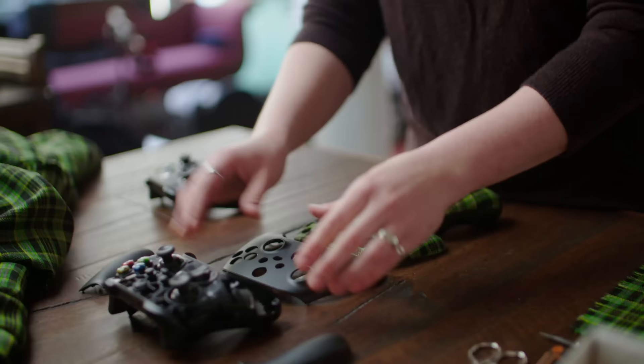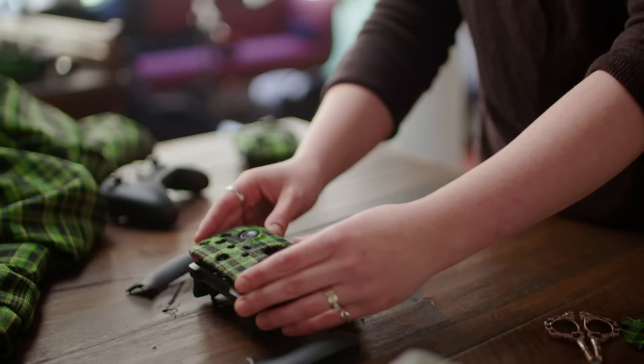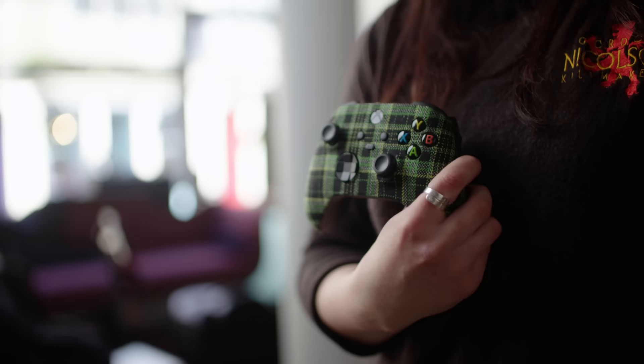It's just the top that we are covering in the tartan. It was quite a challenge to get on the controller — tartan is quite thick and the controller is quite fine. Then we're popping the sides back on and in the end it looks like this, all nice together, and it looks great with the fabric.